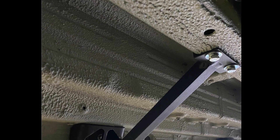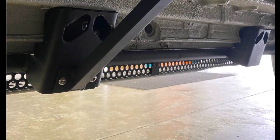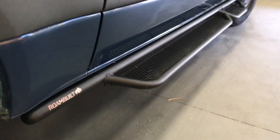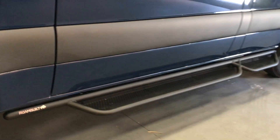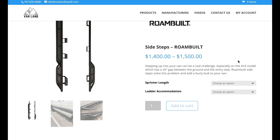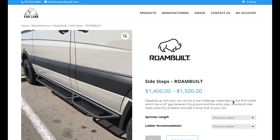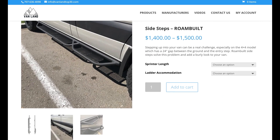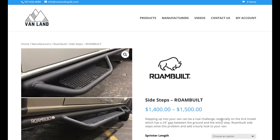Once you're done with the passenger side, you can move on to the smaller driver side step. And that's pretty much it. These are the Rome Built side steps for the 144 inch Sprinter — perfect for a four-wheel drive vehicle. They look awesome, they're super burly, and it's the kind of equipment that makes you a total badass. If you like the Rome Built side steps, you can find these and a bunch of other products on the VanLand website. I'll put a link in the description. Thanks for watching and see you guys next time.